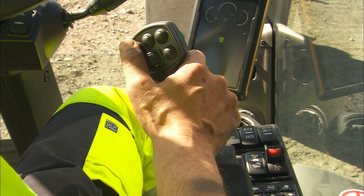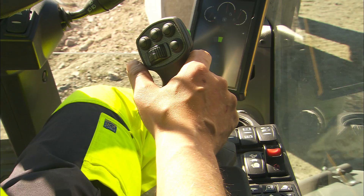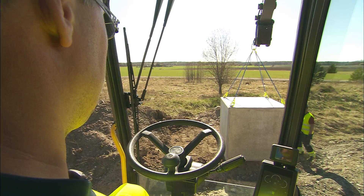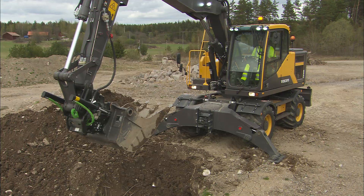The most important instruments, pedals and controls are described here. The configuration of the controls and switches may be different than what is shown. Please refer to the operator's manual for complete information. The operator's manual must be read before starting to operate the machine.